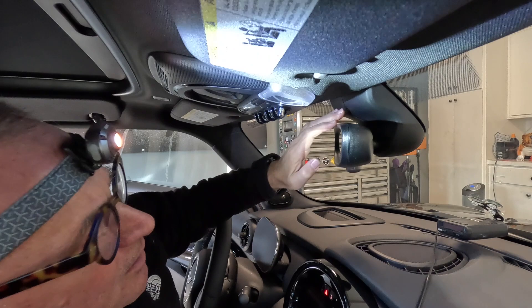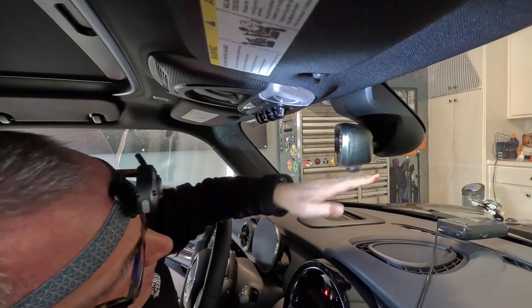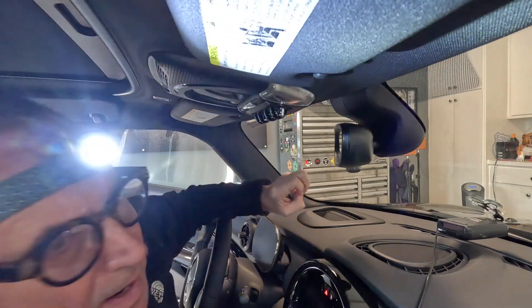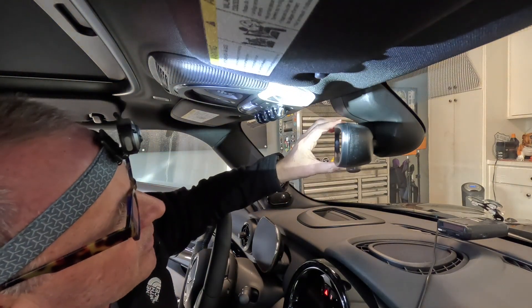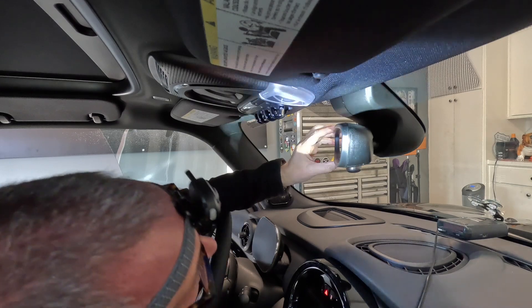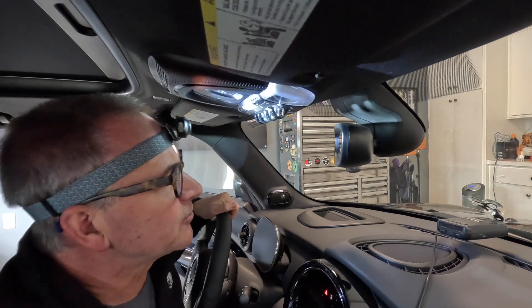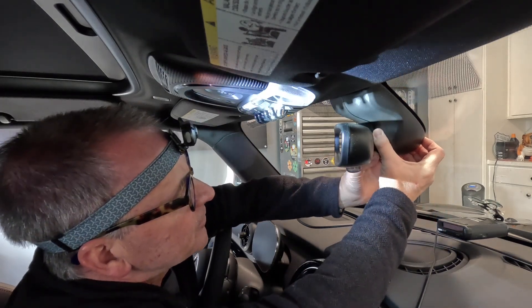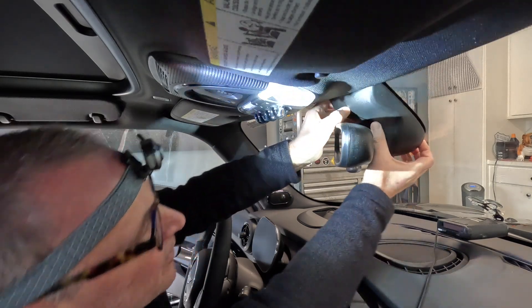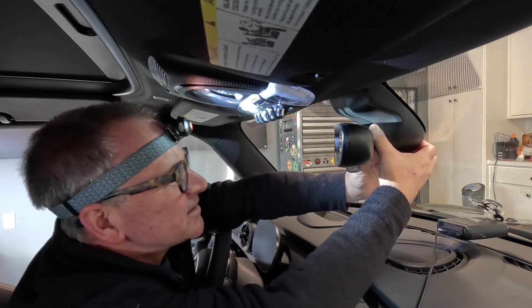We're going to piggyback on the power here and then mount the radar detector into a bracket from Blend Mount. You can go to blendmount.com and find all the brackets they supply for various cars. With any luck it'll be done in about 20 minutes. The first step is to get the casing apart. It's a new car so it probably hasn't been taken apart before — it might be a little tough, but it just snaps together so it should unsnap.